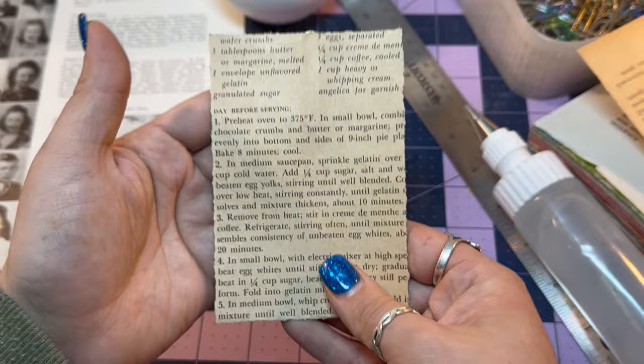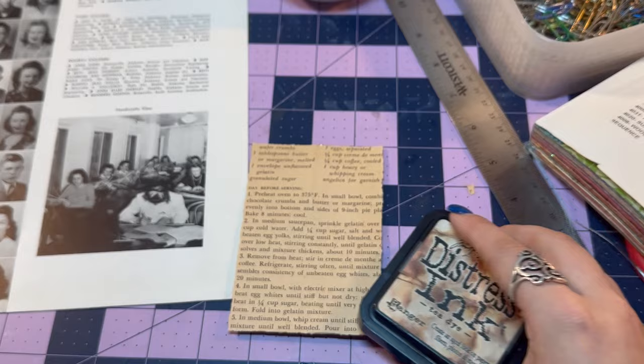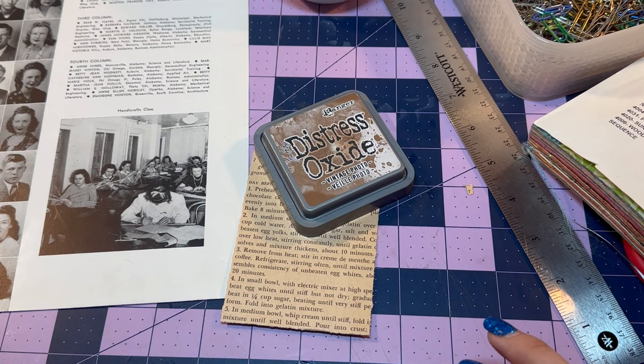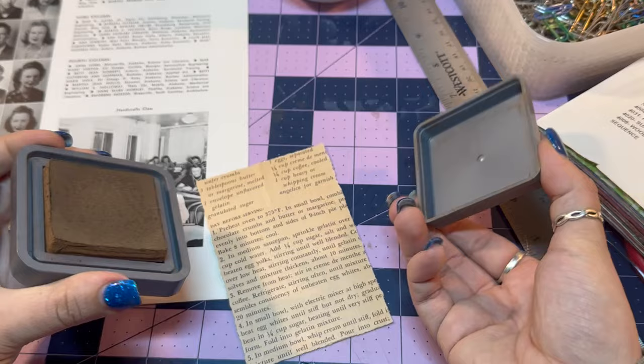So there we have it, just like that. Now I am going to go ahead and ink up the edges. We'll do Vintage Photo — I could also do Black Soot. These are Distress Inks or Distress Oxides by Ranger Ink. They work incredibly well at distressing edges or aging papers. Let me go ahead and get my dauber.